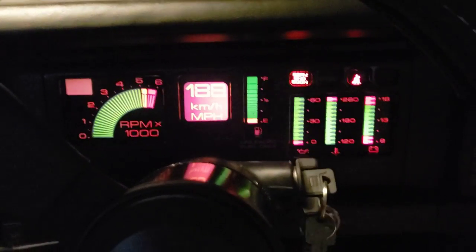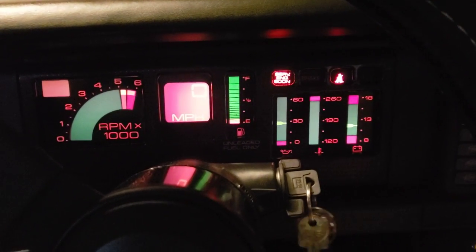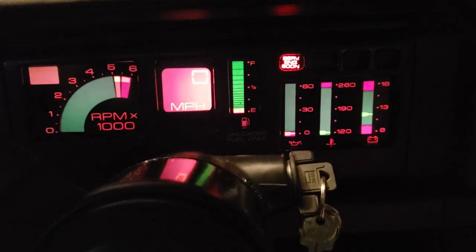I'm going to get inside the car and close the door, and I'm going to turn the key to just the first click, so now the battery is running the dash display. What do you got here? You got all these buttons.